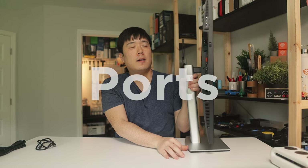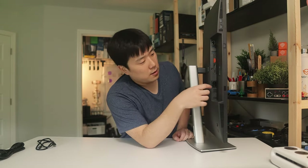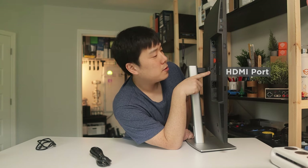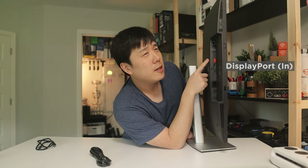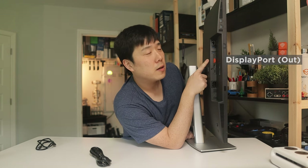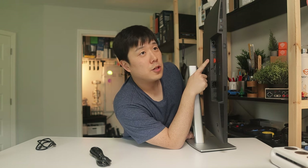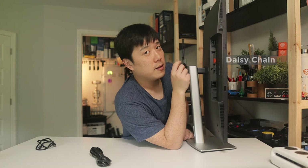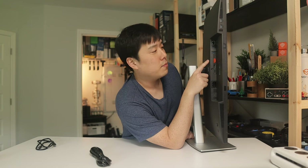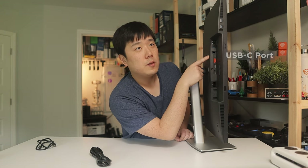Let me cover the ports on the back. At the bottom you can see the power port, then an HDMI port, then a DisplayPort. The one marked in orange is the DisplayPort upstream, so you can daisy-chain to another DisplayPort monitor. The caveat is you always need to use DisplayPort to DisplayPort to connect to your second monitor.